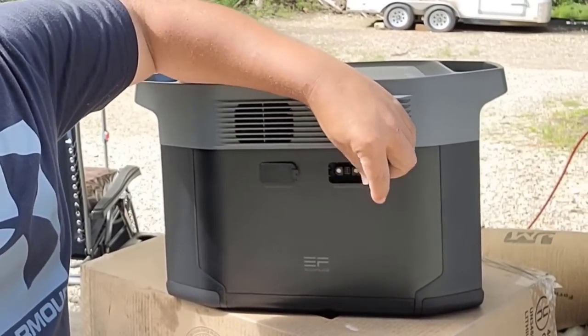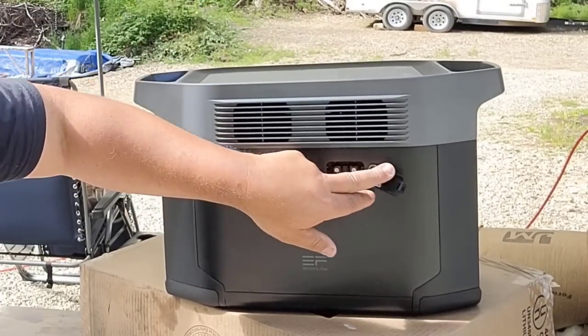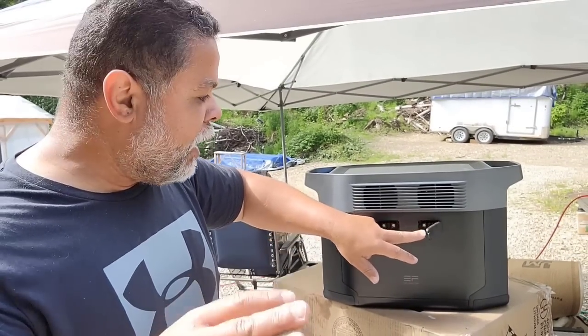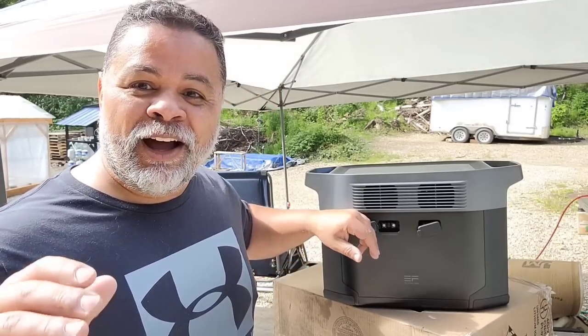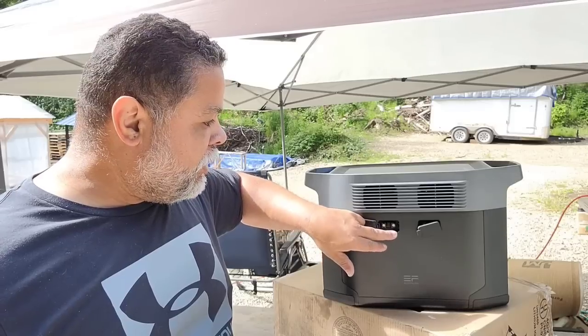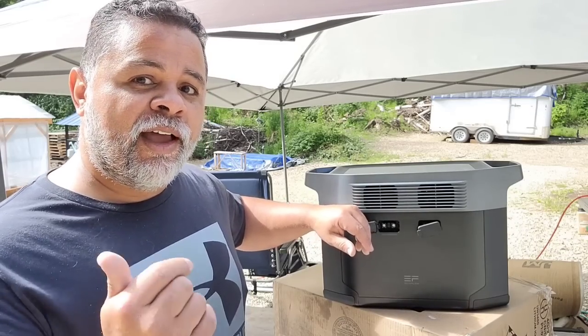This side right here has the two ports where you can put your two external batteries. They're both the same, and they are what I like to call dummy-proof because you can only hook them up one way. In all honesty, I didn't receive an extra battery. However, this right here is going to be able to hook up to the smart generator that Wellbots sent me in the past, and we're going to go ahead and charge this using that smart generator as soon as I finish going over the other side with you all.